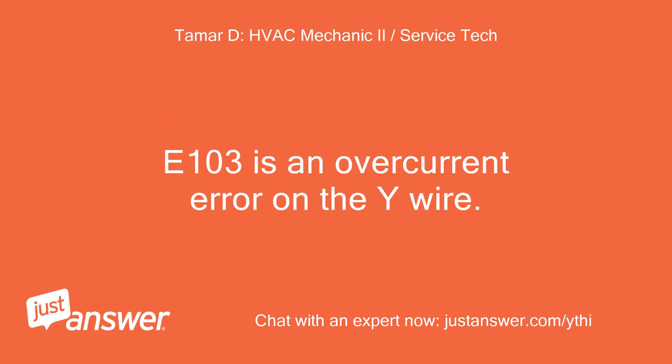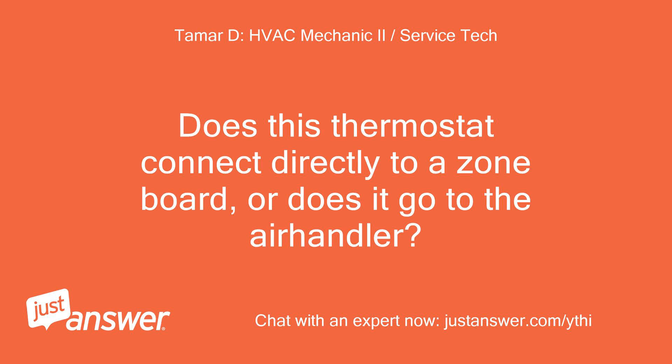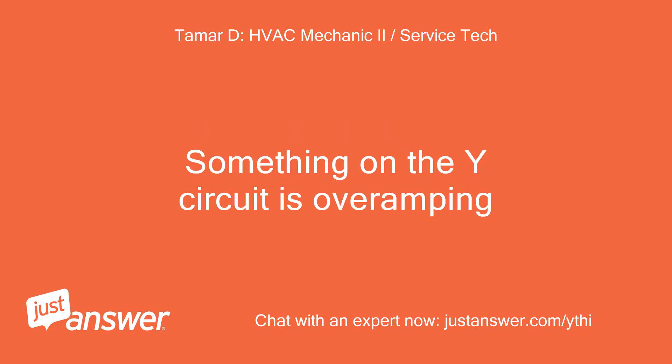E103 is an overcurrent error on the Y-wire. This could be due to numerous things. Does this thermostat connect directly to a zone board, or does it go to the air handler? Something on the Y-circuit is overamping.